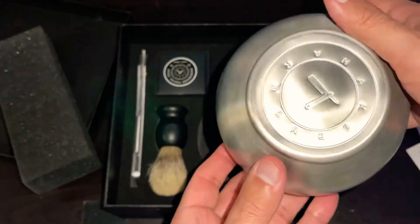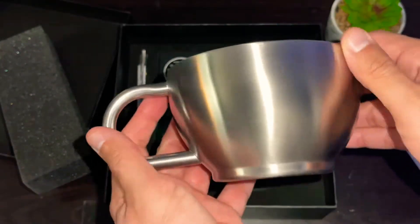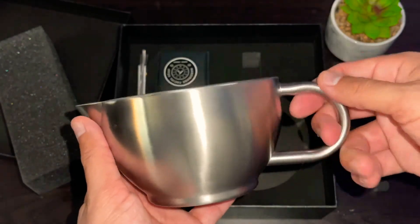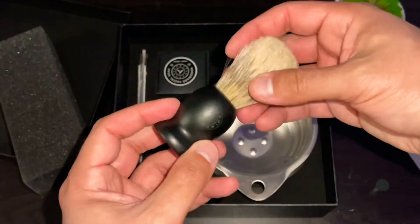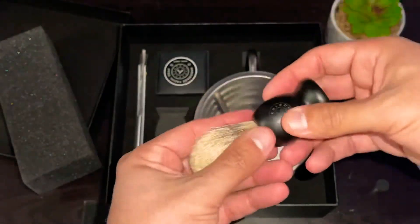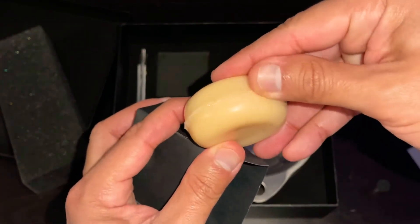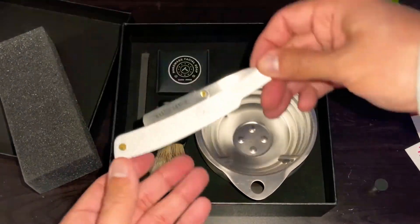Here's the cup. The shave brush from Naked Armor is the same one as every other kit — nice stiff bristles to really get that lather worked up. It also comes with a little puck of shave soap. This one does look a little different than the ones I've gotten before; it is plastic wrapped, very tightly wrapped. And this is the Silver Fox Razor right here.